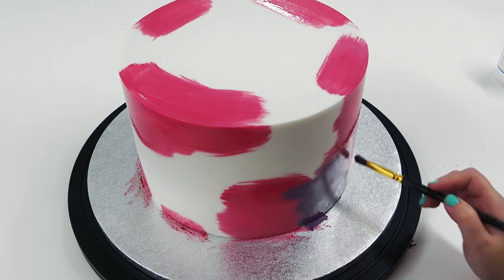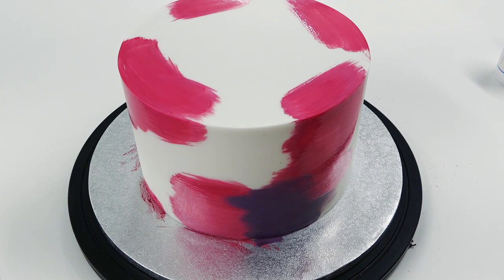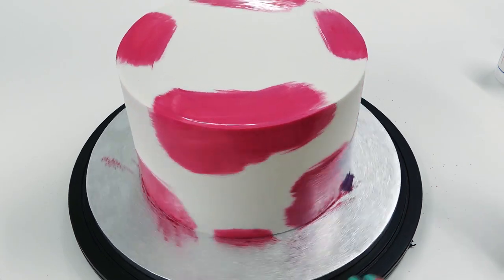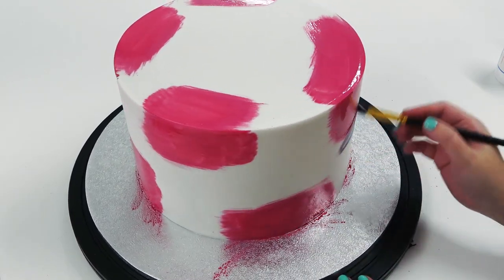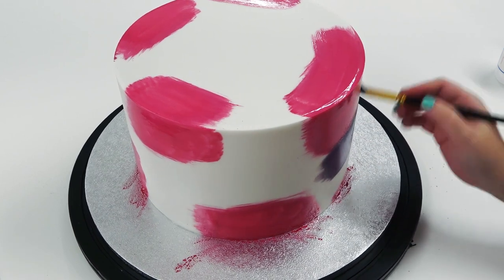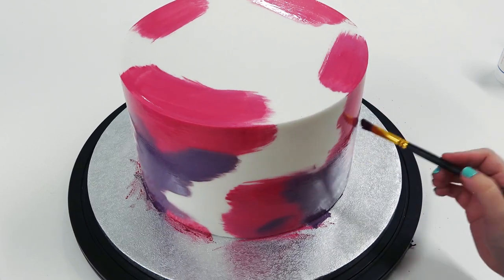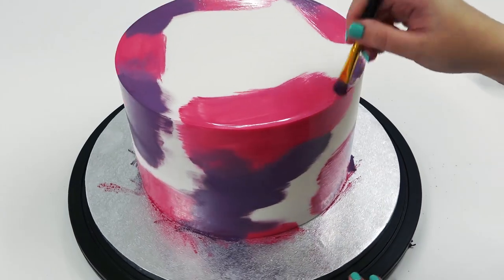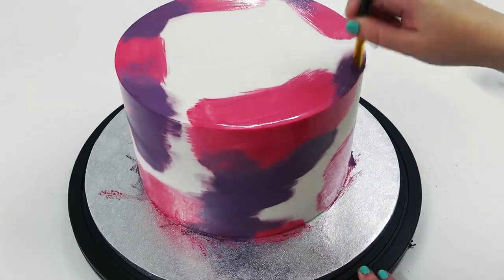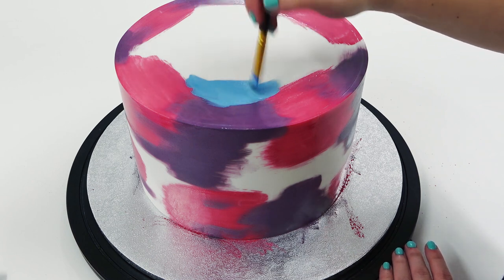I've made some purple paint, again using the white powder to make it more opaque. You can take the color over the pink a little bit before it starts to smudge too much. All the paints I'm using are either airbrush color or watered-down gels mixed with the powder. You can try lots of different color combos — I was using the birthday girl's backdrop and balloons as inspiration.